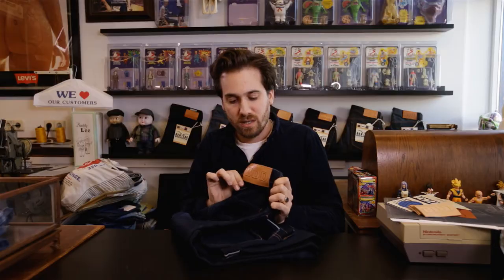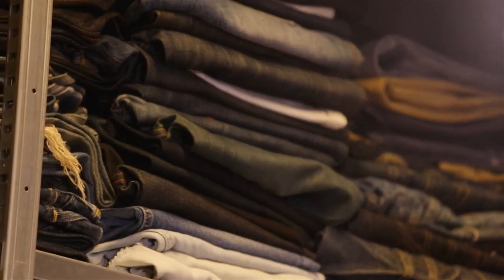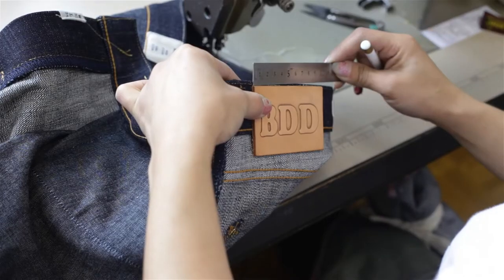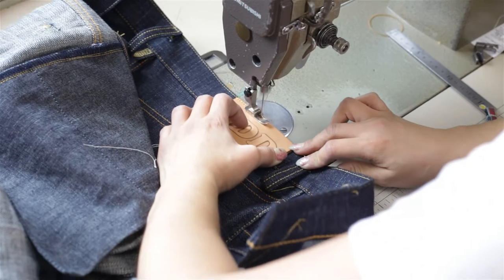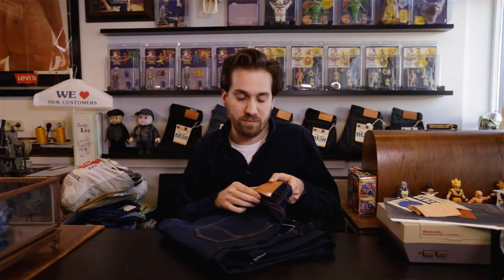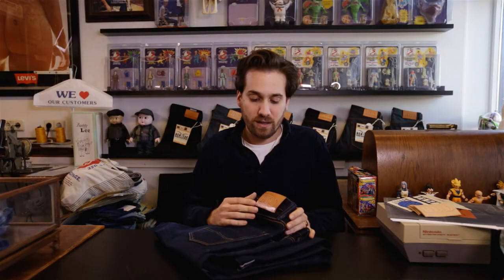The BDD patch is made from cow leather from Italy and is vegetable tanned in the natural color. Just like denim, this leather will transform and gets nicer and nicer the older it gets. The interesting thing about this leather patch is that the letters are embossed, which means they are raised — they come out of the leather instead of being stamped in. Because the surface of the letters is higher than the rest of the patch, they get touched more often and therefore get darker than the rest of the leather.